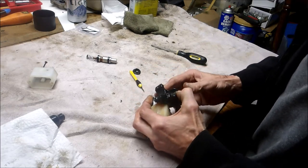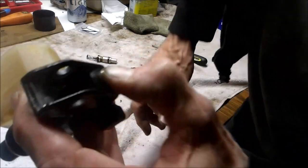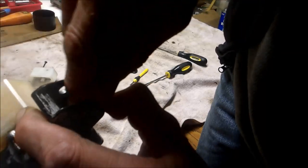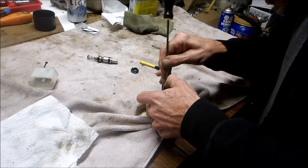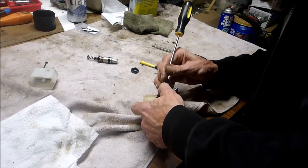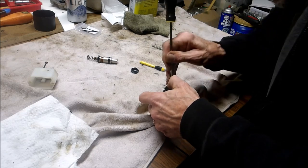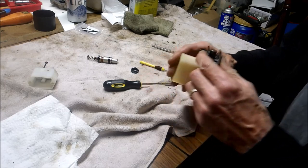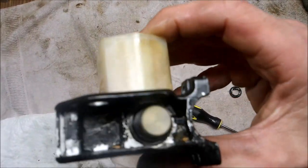Go ahead and push this in and then put that ring back in. The idea is to get this under the lip. I don't know if you can see that in the camera, but there's a beveled area. You want it just pushed into that point so it'll tuck in there. All the way around it's like a beveled edge that the o-ring has to tuck underneath.